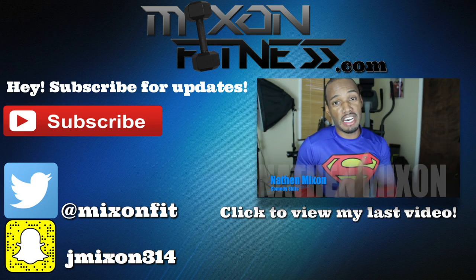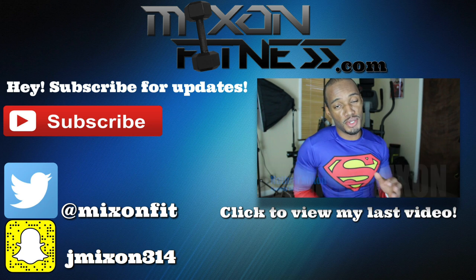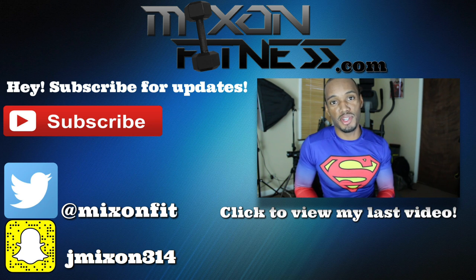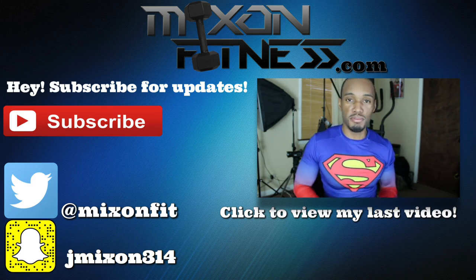I'm Nathan Mixon. I'm going to give you a compilation of all my comedy videos. I'm just going to run them together so you guys can see what else I'm doing on my other social media, like my Facebook.